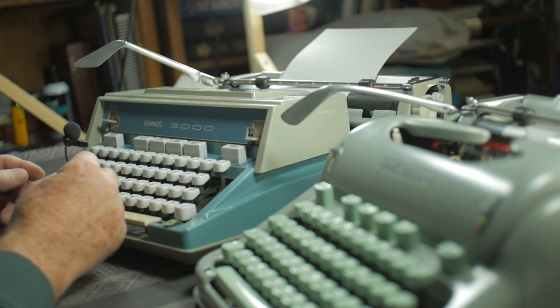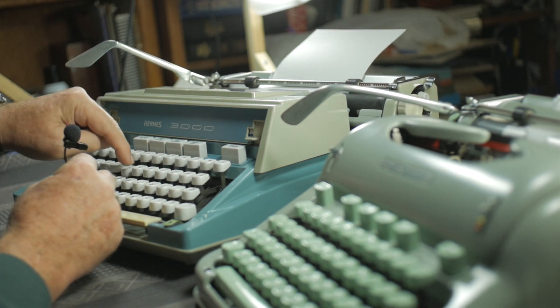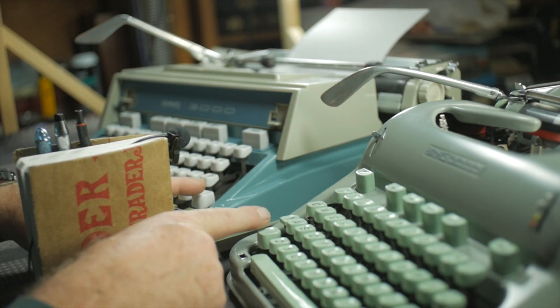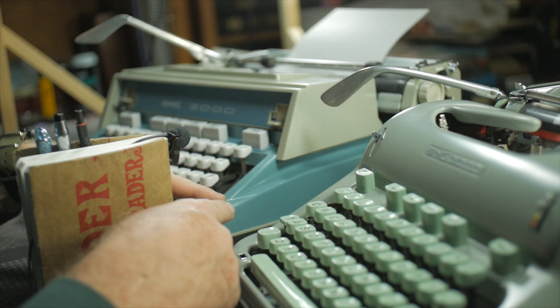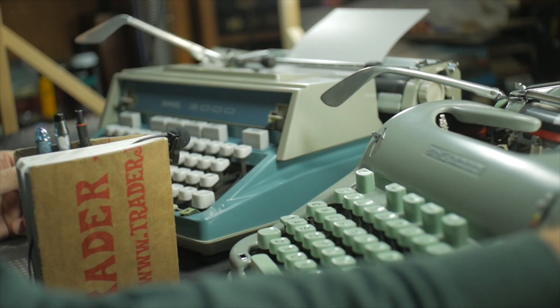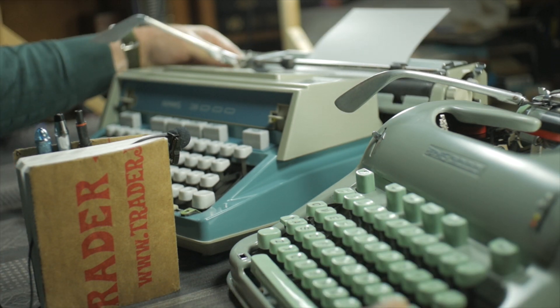After testing the 1960s version, I'll do the same experiment on the 1970s version. Now I have the microphone right between both machines, with both machines angled about the same distance toward each other — this gives a little room on the carriage return levers so they won't hit each other. I'm going to type an alternating set of characters.